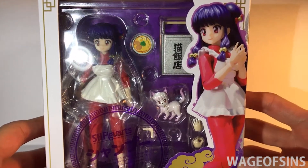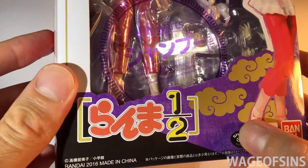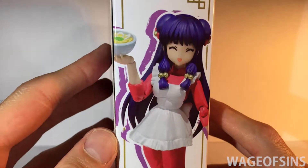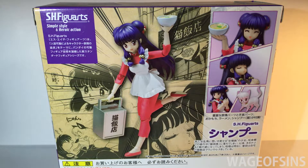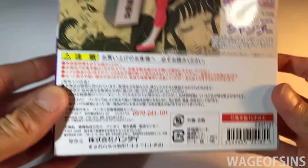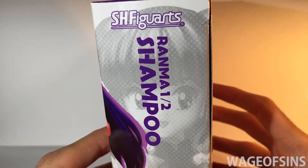We've got some artwork with the figure — Ranma 1/2. We've got Bandai, Tamashii Nations, and a Shop Pro sticker. I don't know if that's on all of them. 2016 on the side there. Shampoo serving up some nice ramen — SH Figuarts. On the back we've got some good artwork from the manga, and then just showing that she comes with a few faces, different hands, and accessories. On the other side there's Shampoo again posing.